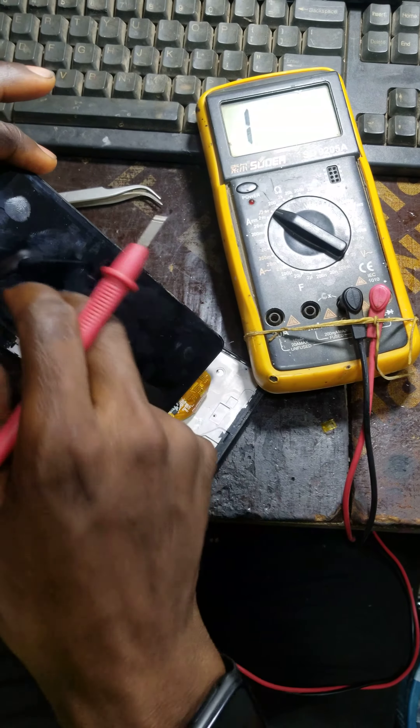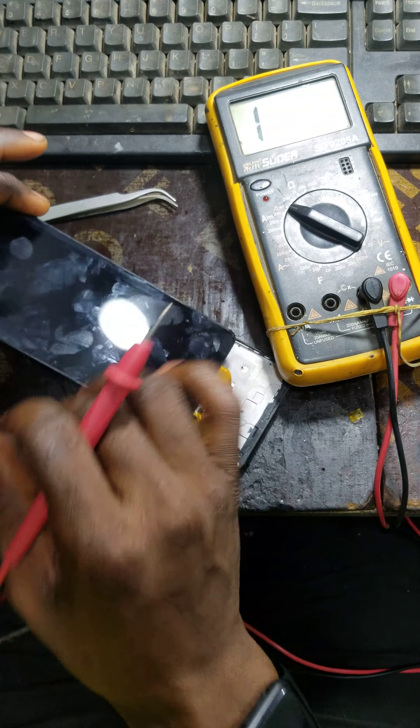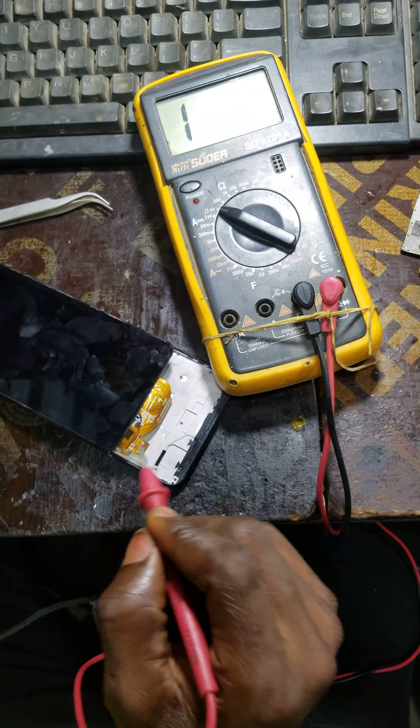So the touchpad on the Tecno B1P is not responding — it's not calibrating, but it's showing. Till now I've not rectified the issue. But the reason I'm shooting this video is so you can notice whether the flex and the connection here is okay.